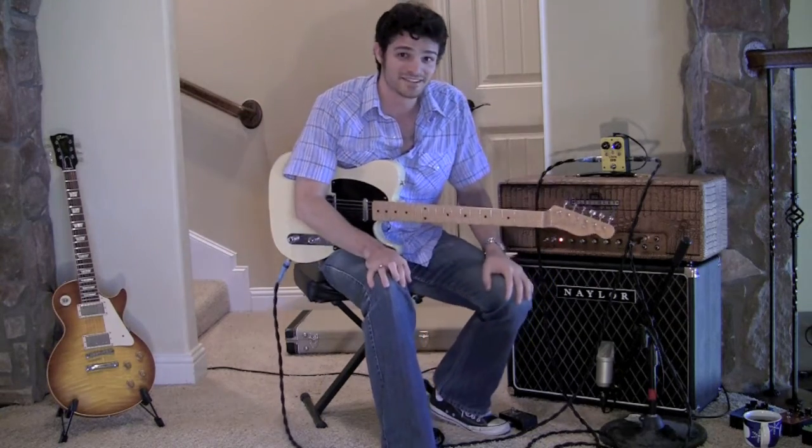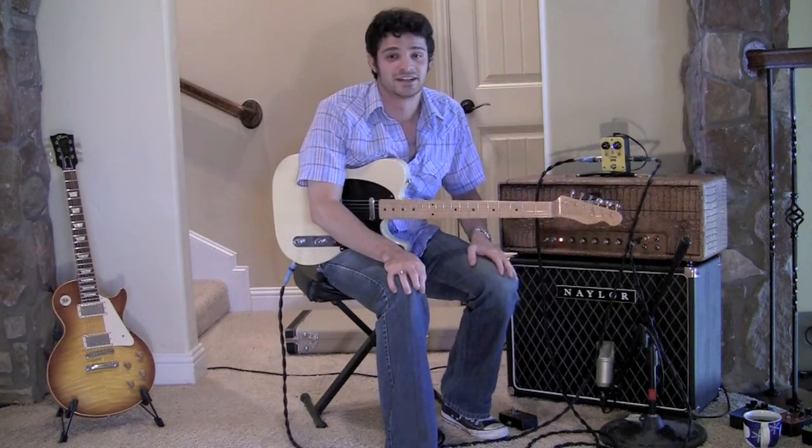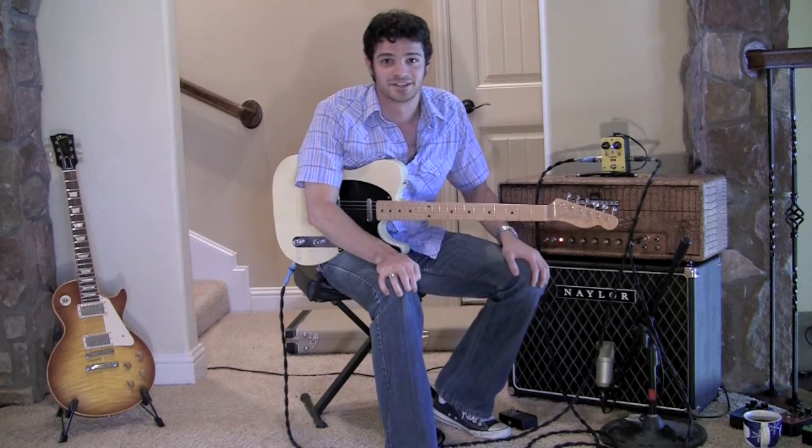Alright, that my friends is the Rocket Pedal Lemonade Boost. Check it out, rocketpedals.com. Thanks for watching.